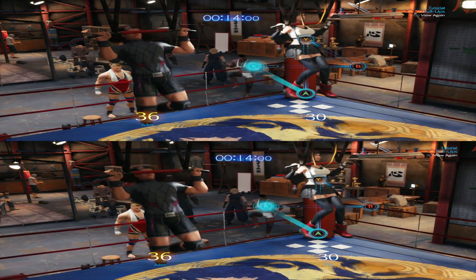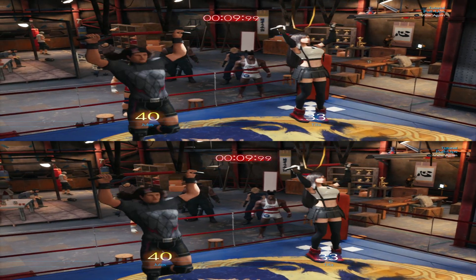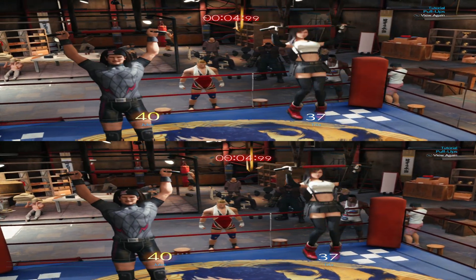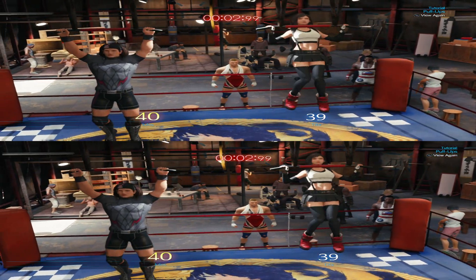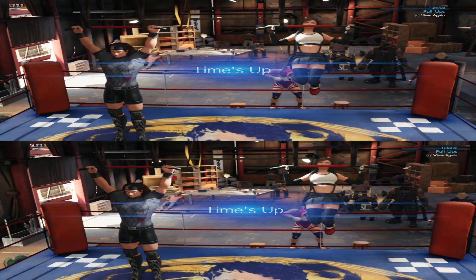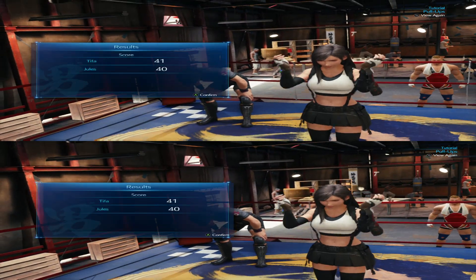You're better than I thought! You are in the zone! But how much training do you do? I can't get enough of those beautiful muscles! You're better than I thought! Slow and steady! One, two, one, two! Oh! Aww! Gotta learn from this for next time!